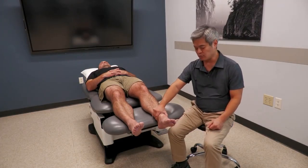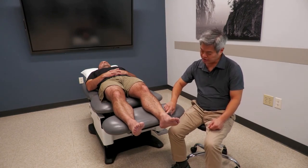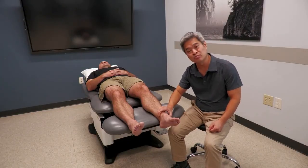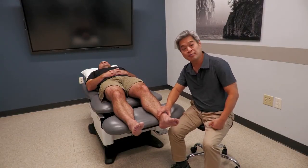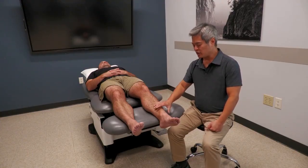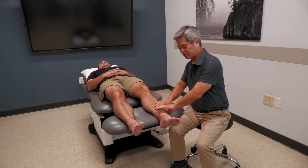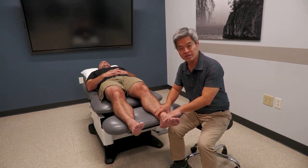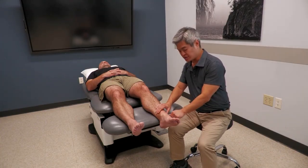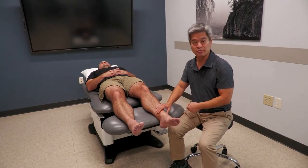For example, if somebody comes in with an inversion sprain, usually they'll put a finger right over the ATFL and say that's the pinpoint of their pain — sometimes even palpating on themselves to identify the worst spot. Given that, with the palpatory exam, you don't necessarily have to palpate 20 different spots in multiple compartments. It's usually just a couple of spots that point to where their primary problem is.